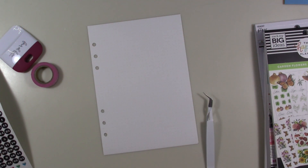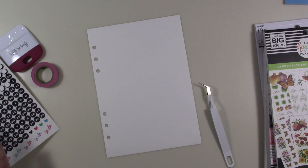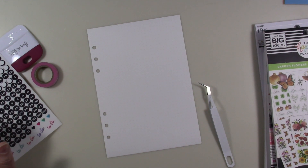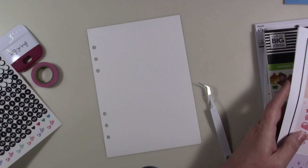Hey guys, welcome to another faith plan with me. Today I'm doing it a little bit different than what I normally do, because normally I have my faith planner out here but I'm not doing that this time. I also decided that first of all I should have been more prepared — that's one thing.